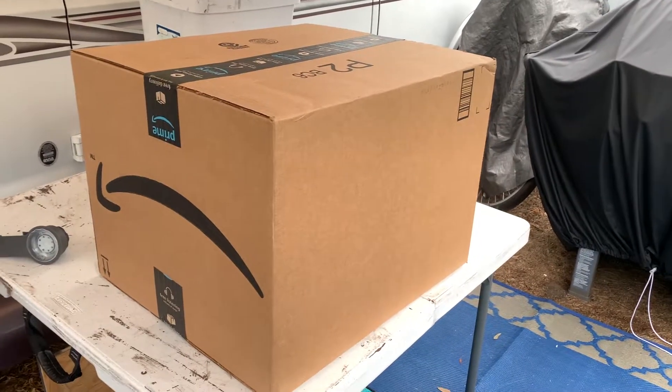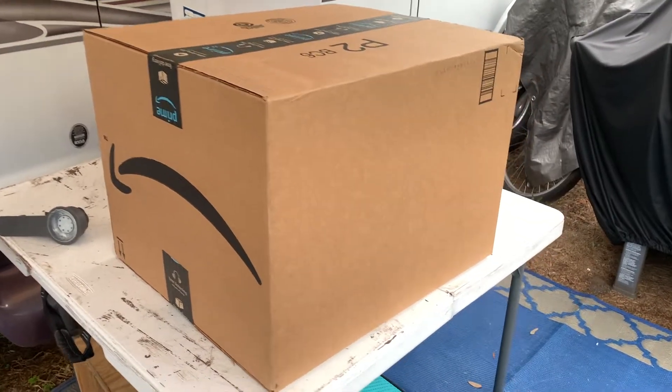Good morning everyone. In the ongoing saga of the toilet and where do you use the toilet, I got something in the mail. We're going to see what you think — maybe this will be the next solution. I don't know, I guess we're going to find out. It is definitely a big box.